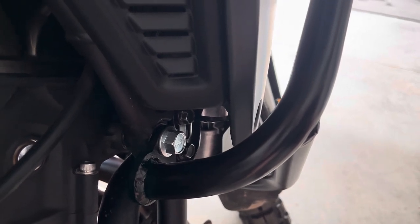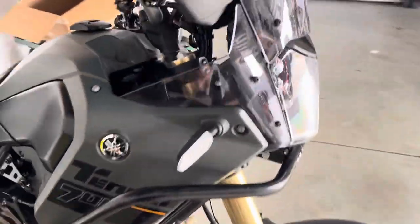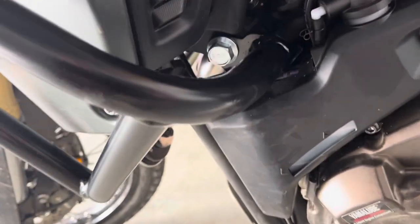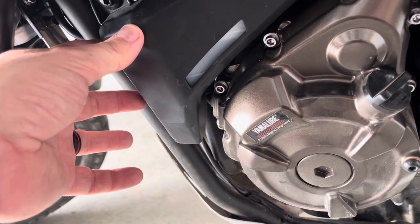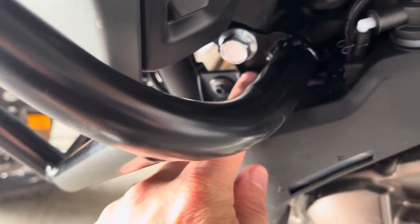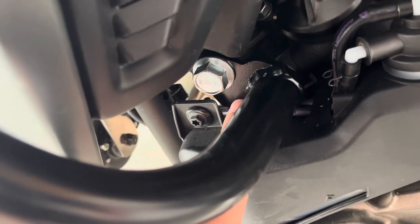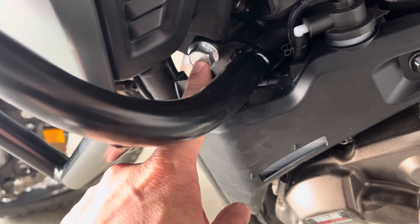When you're installing this, everything needs to stay loose until you get everything in place. This side has this fluid reservoir here — if you look right here you'll see the corner of it, and the new mounting bracket for the bars — make sure that bracket goes behind this, or you're going to cinch this into place and you're going to be really sorry you did that.